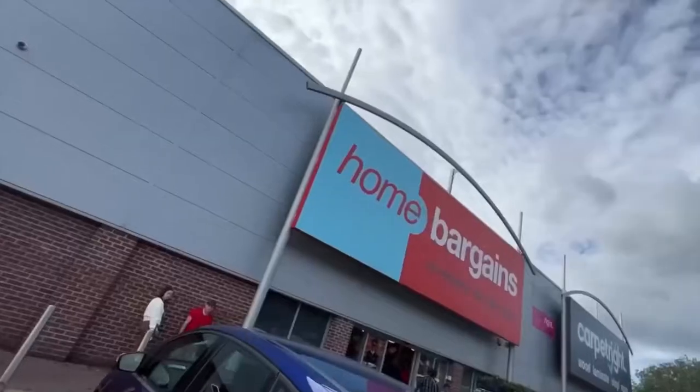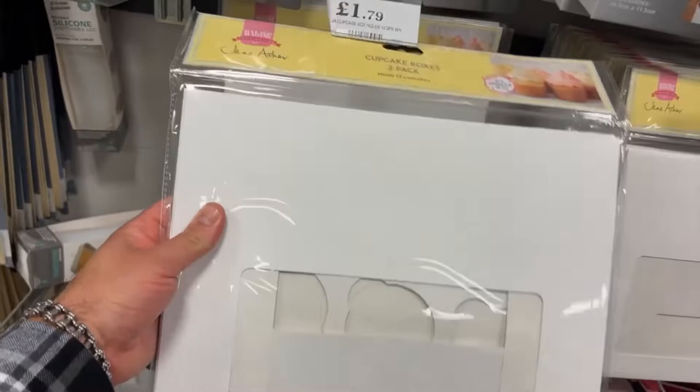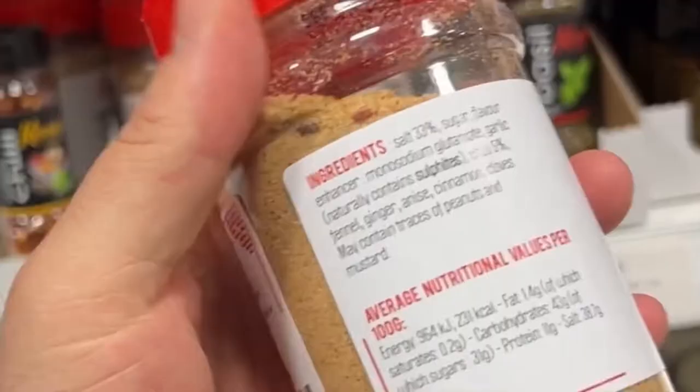One of the first things we need to do before hitting the supermarket is find a pizza box or some sort of box, and the salt and pepper seasoning. We're hitting the best shop in the world, which is Home Bargains. I grabbed some takeaway boxes as a backup, cupcake boxes as a solid option, and some foil trays — so let's buy all three just in case. And this is what we're really here for: the Chinese salt and pepper seasoning.